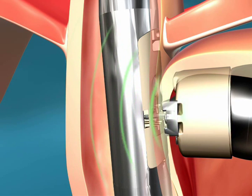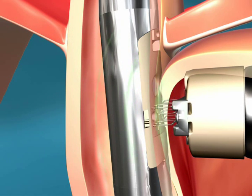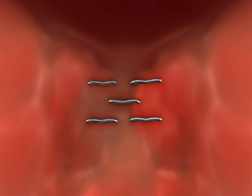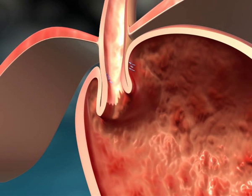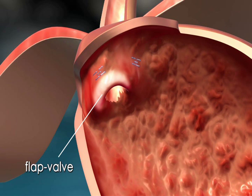The scope is withdrawn slightly. The clips are now visible after clipping the two folds. This maneuver will be repeated on the lesser curve to complete the flap valve.